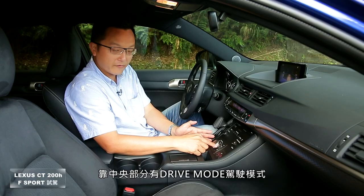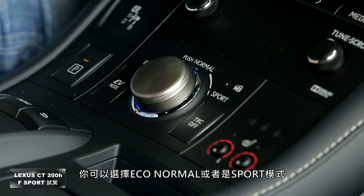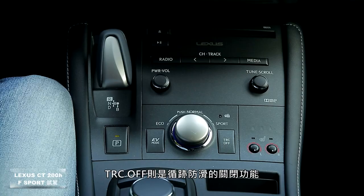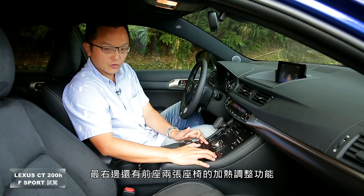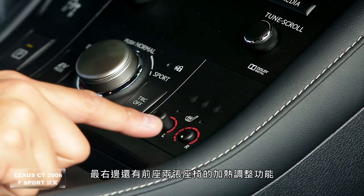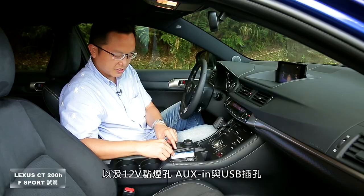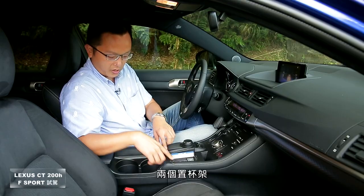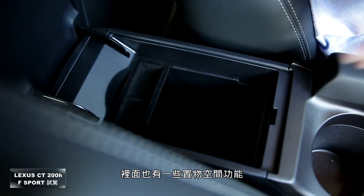下方配备单片吸入式CD音响主机；左边造型排档杆，P档采按键启动；中央有Drive Mode驾驶模式选择（Eco、Normal、Sport），旁边有EV Mode全电行驶模式及TRC OFF循迹防滑关闭功能，最右边为前座双席加热调整。再往下有置物空间、12V点烟孔、AUX及USB插孔、两个置杯架及中央扶手置物空间。